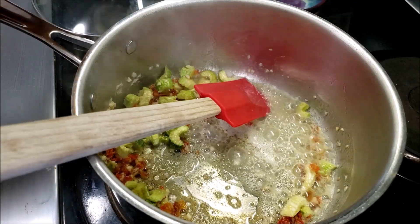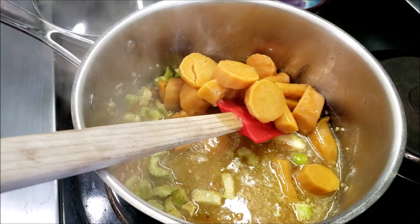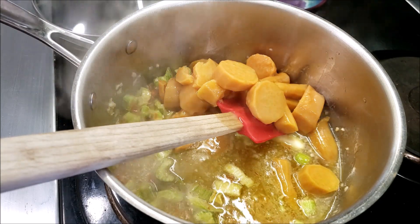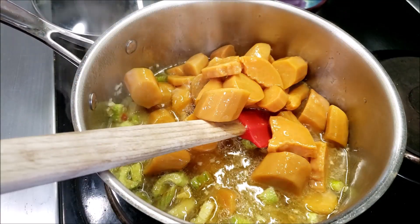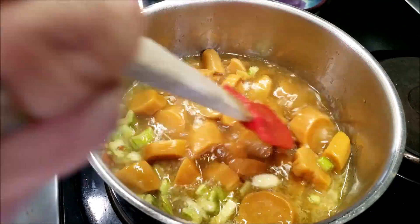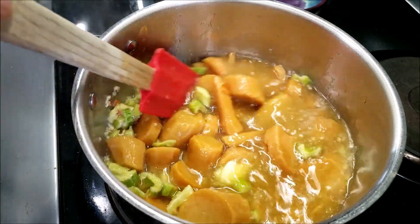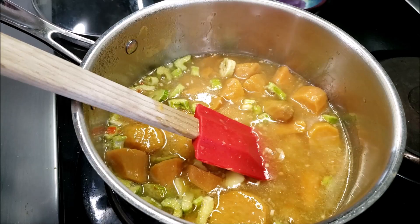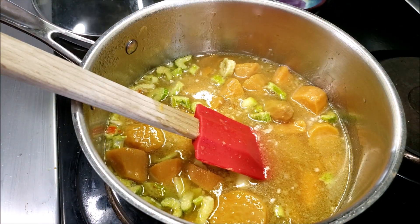Now we're going to open up the canned sweet potatoes and I'm dumping the juice and everything in, because it's going to be a broth anyway — why not keep all that yummy goodness together. If you're using raw sweet potatoes, you'll add a cup of water, liquid stock, or whatever you want to use, and add that to the pot to cook down your sweet potatoes. Sweet potatoes don't take very long to cook — they're actually pretty easy.